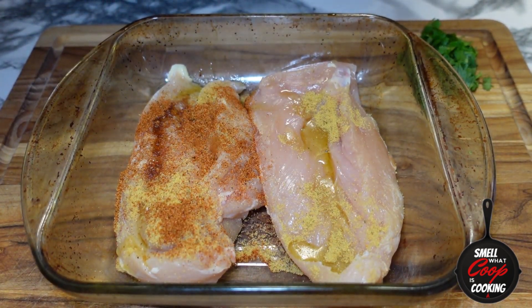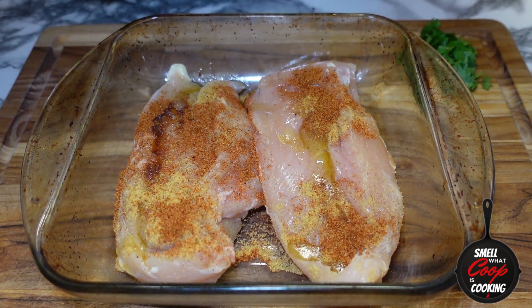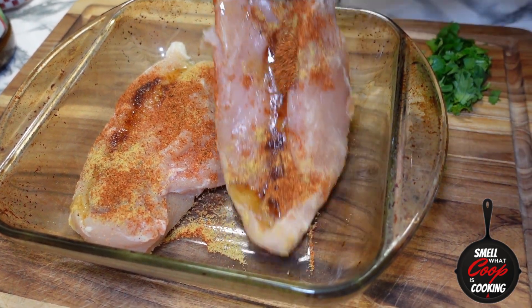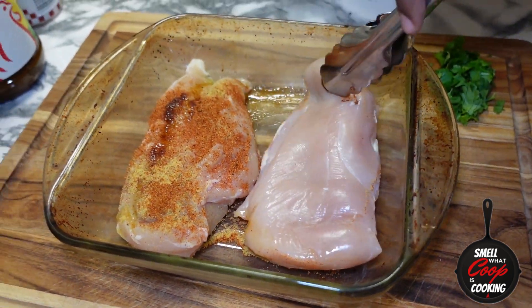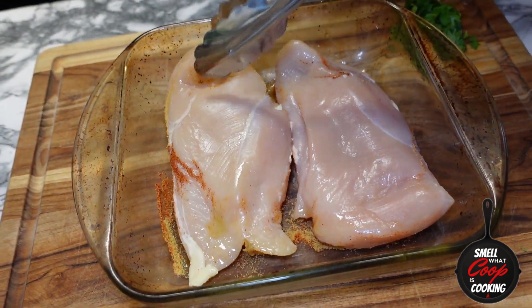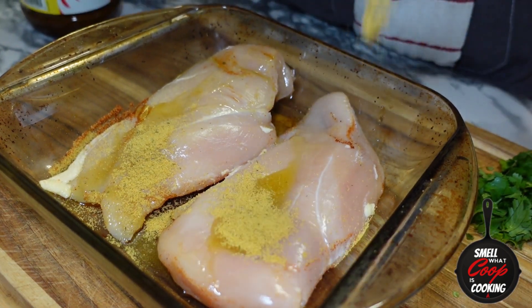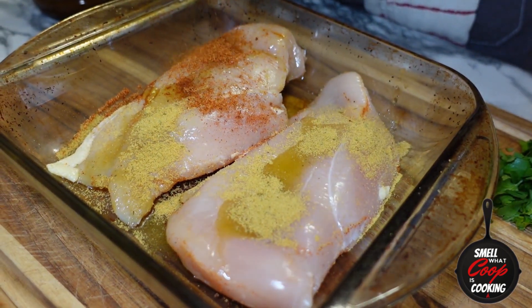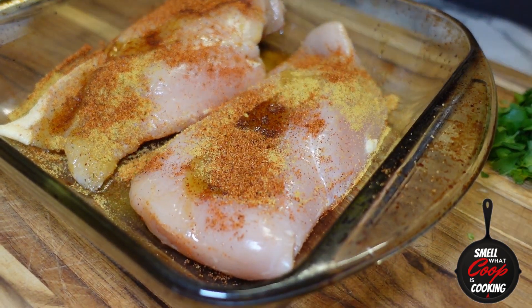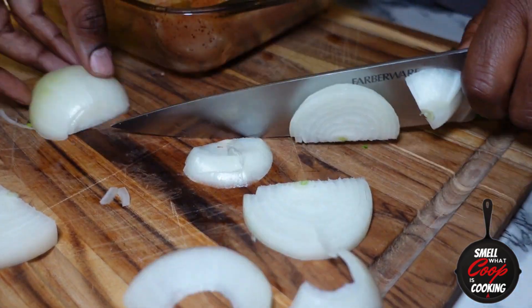One teaspoon of carne asada seasoning on each of these chicken breasts. Keeping it simple on the chicken, we're going to flip it over now and repeat the process — one teaspoon each of extra virgin olive oil, chicken bouillon, and carne asada seasoning. Next, I'm going to slice one whole yellow onion into slivers and add that to my glass baking dish.